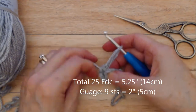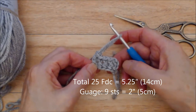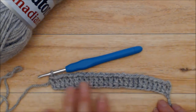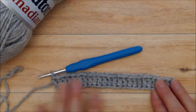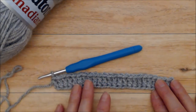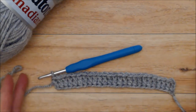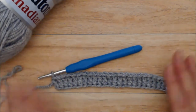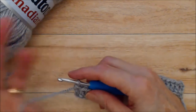You're going to do this all the way along — do 25 foundation double crochets including that first chain three. Here I've done 25 foundation double crochets including that first chain three. Of course you could do this any width that you want; you just want to have an odd number of stitches and can make it a little bit wider if you like. But I like this width, so I've done 25.